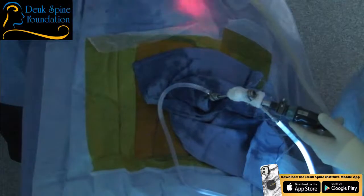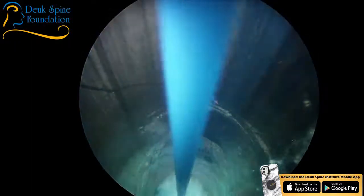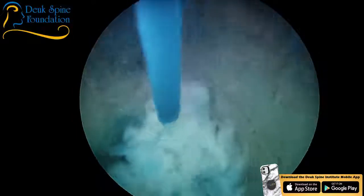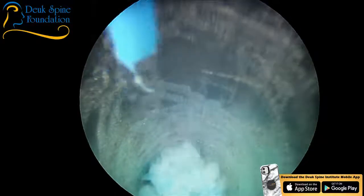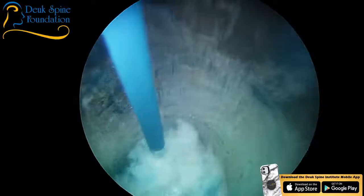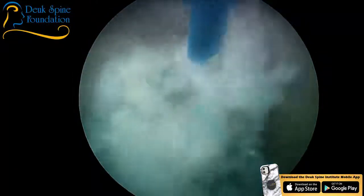Everything we do at Duke Spine Institute is 100% legal, FDA approved, vetted, and safe. A viewer asked: isn't it unsafe for the patient to be able to move while I'm in their back? The answer is yes, if the patient was wiggling around, it would be very unsafe. But that's why we use anesthesia — the patient is asleep right now, with an anesthesiologist monitoring blood pressure, vitals, and oxygenation.